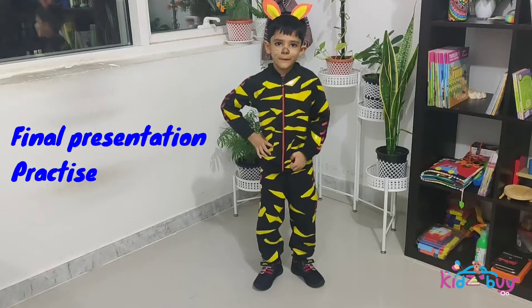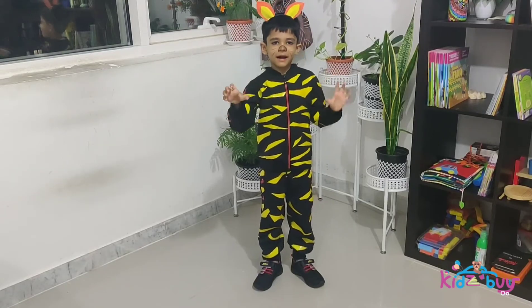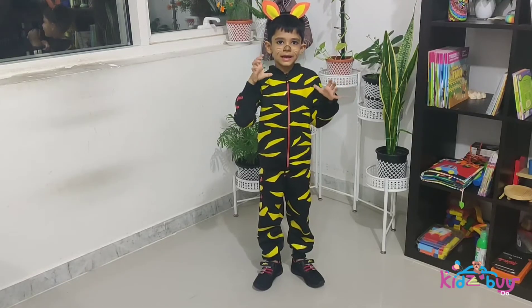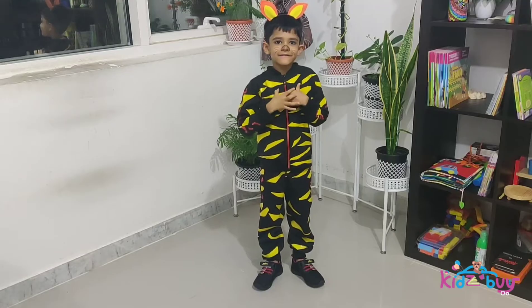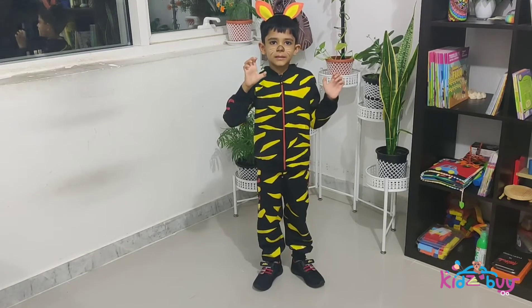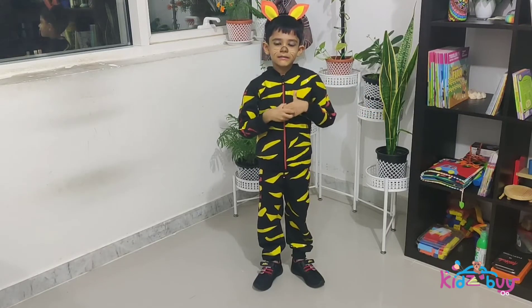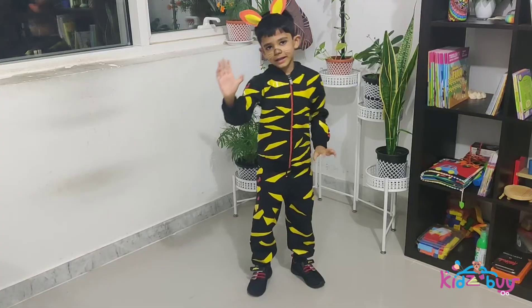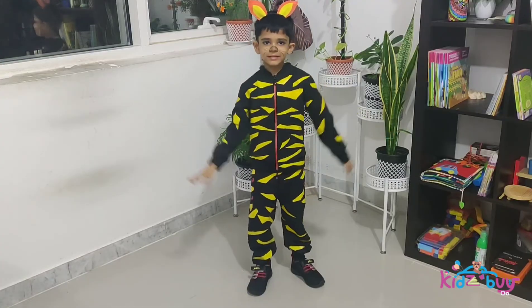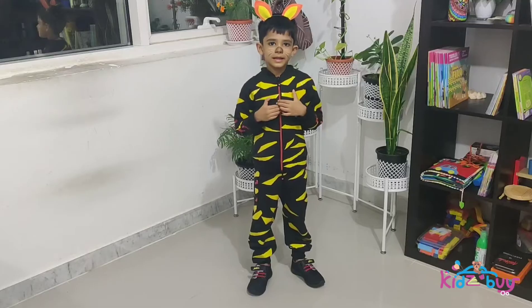Good morning! Guess who I am — I'm a tiger! I belong to the cat family and I am the national animal of India. I live in the jungle and I can swim too. I'm a wild animal.